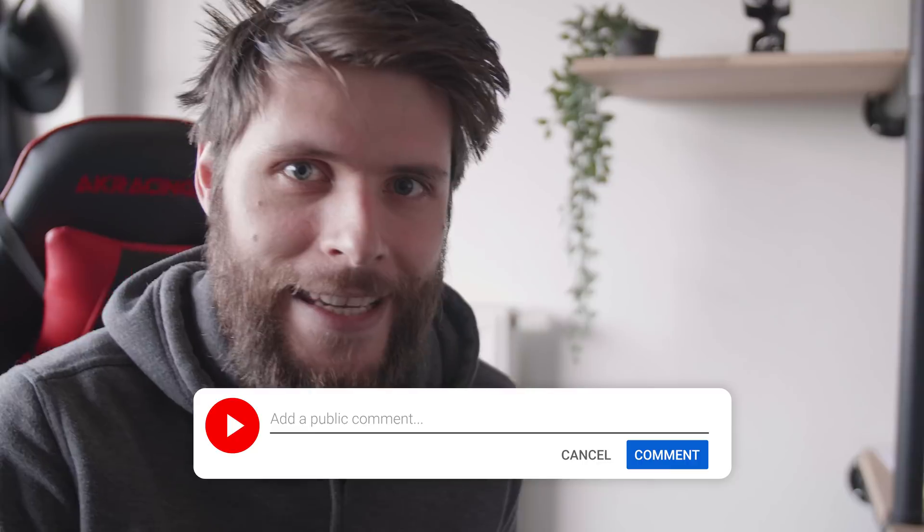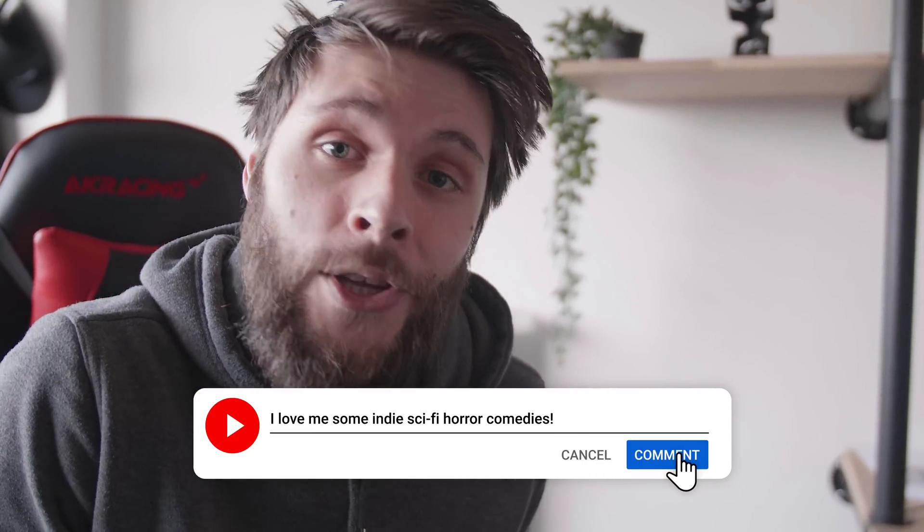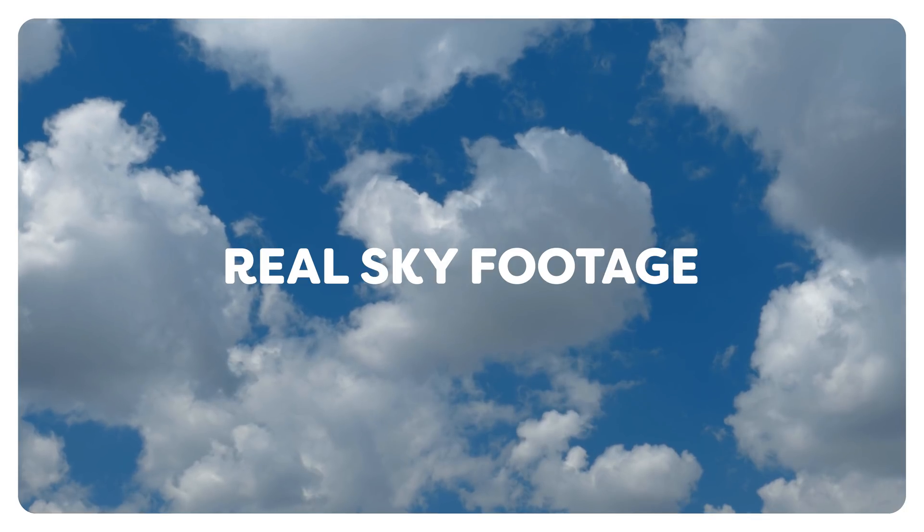Let me know in the comments down below what kind of genre of short film you would like to see next. We're currently making a sci-fi, again, because that's my favorite genre, but definitely let me know. Maybe that's action or comedy that you would like to see next, and we'll definitely keep that in account. Now, for the footage, it's quite simple. You can use real sky footage or you can make it yourself in Unreal. And now that we have our footage, we can start creating our wormhole in After Effects.